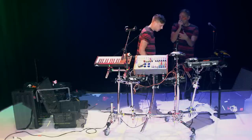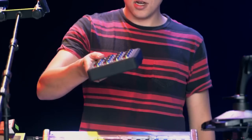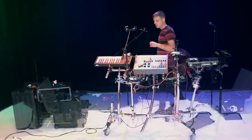This guy right here is one of my favorite pieces of equipment, called the MIDI Fighter. It's got some arcade buttons on it, which is cool, but the coolest thing about it to me is that it's got a gyro in it, so you can move things around and kind of assign how that changes the sound.